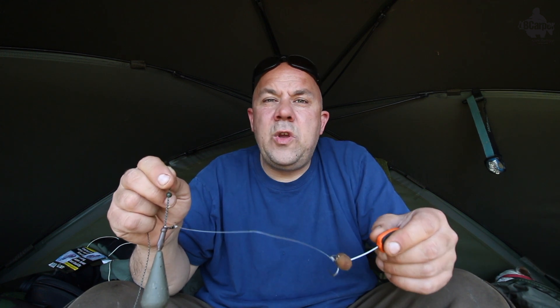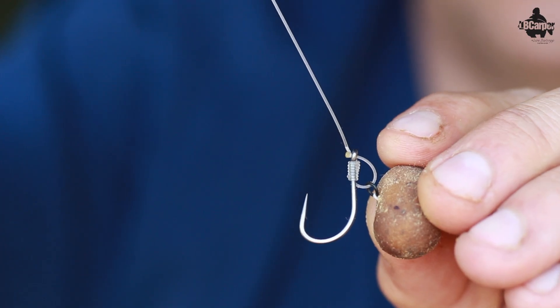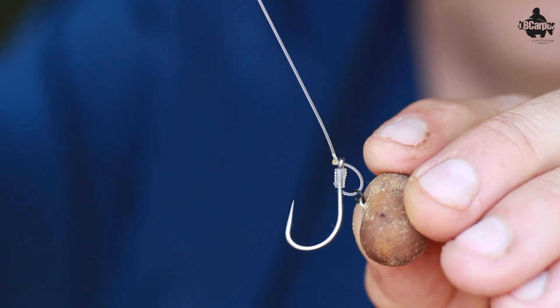Now I'm going to show you the bottom bait rig — or wafter rig. You can use a bottom bait or a wafter on it. It's a nice rig for clean spots. It's on a lead core pattern — a kind of oyster running rig system — with a heavy four to five ounce lead so it stays still and makes the rig work for itself. We've got 25-pound clear Amnesia — you can use black Amnesia or any relatively stiff hook link material of your choice. It's a three-turn grinner knot on the ring — no loop — because I want this semi-stiff hook link to work for me and stay fixed, allowing movement only around the fish's mouth.